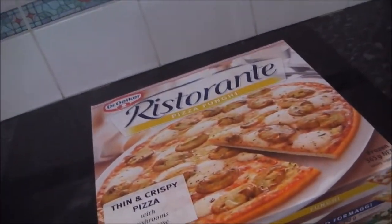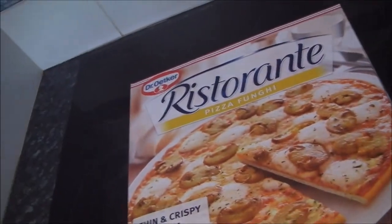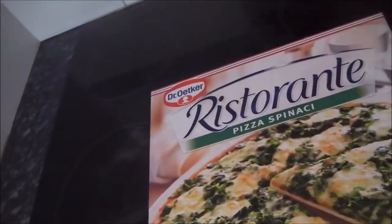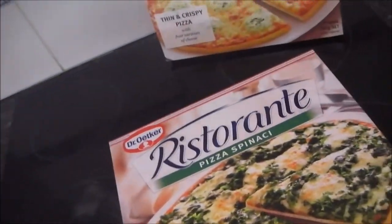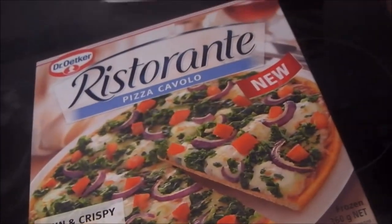If only there were a more convenient way to enjoy fresh-tasting pizza at home. Fortunately, there is, with the help of Dr. Oetker. You're probably already familiar with some of Dr. Oetker's more popular vegetarian pizzas, like Pizza Fungi, Pizza Quattro Formaggi, Pizza Spinacci, but I'm really excited today because they've got a new vegetarian pizza out, the Pizza Cavallo.